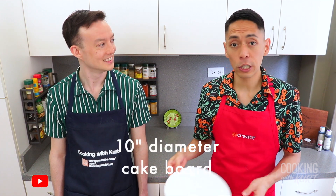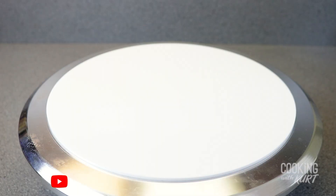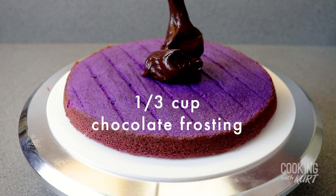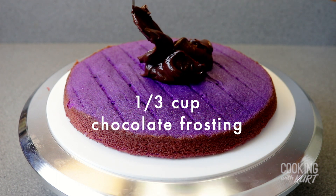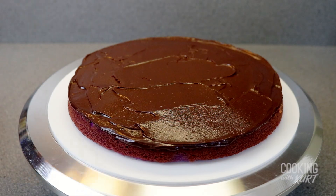When the chocolate frosting reaches a spreadable consistency, we're ready to assemble. Take a cake board larger than 9 inches — this is a 10-inch diameter cake board — and place it on a revolving cake stand. Place the purple layer on it. Frost a very thin layer of chocolate frosting, about ⅛ inch thick, or about ⅓ cup worth of frosting, making it as smooth and even as possible. Place the blue layer on top. Keep the middle layers thin — with 6 layers of chocolate frosting including the top of the cake, if you don't, you'll run out of frosting. It'll be a chocolate overload, like in Matilda.